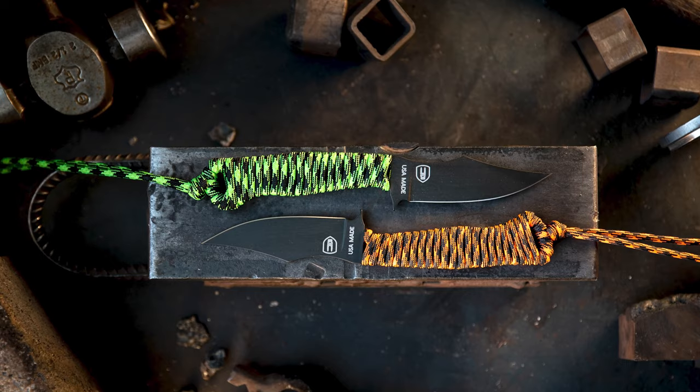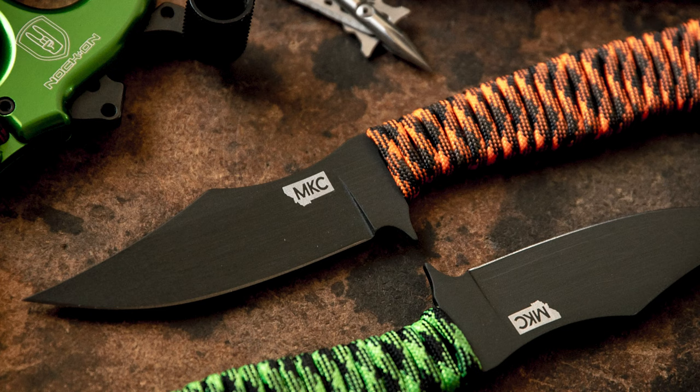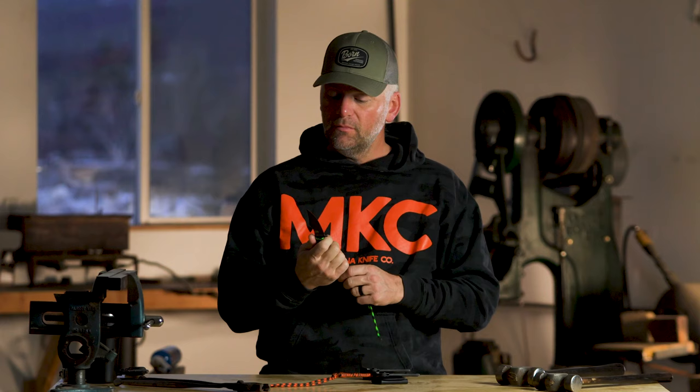I personally love a super light knife. More than anything, you're carrying it, but you're not necessarily using it all the time. So you don't need to be carrying the extra bulk and the extra weight. It made a lot of sense with the fans of MKC that are used to the paracord stuff to combine that with John's design.